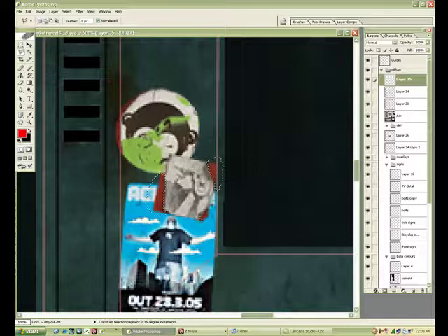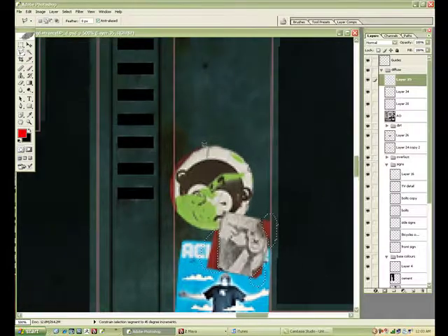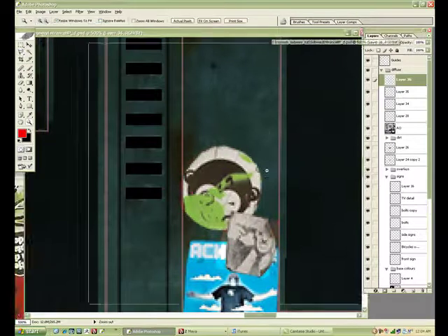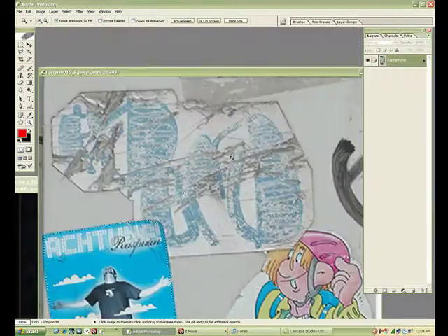Just cutting out this red bit — trying to make it look like it's been stuck there and it's been peeling off, with some sticker residue still there.